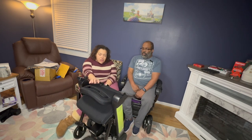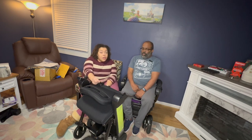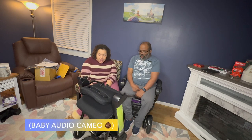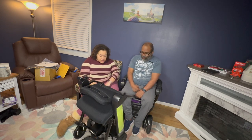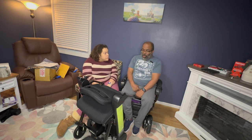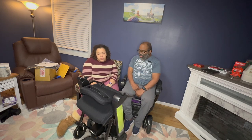We did purchase this on Amazon, and we are also Amazon affiliates. If you use the link in the description below, we will get a tiny commission, but it absolutely supports the channel. We certainly appreciate it if you choose to use our link if you're considering purchasing this. We're going to get Adam transferred into the chair now and see how he likes it. If you have any questions about it or my experience with it, just put a comment below and I will get back to you.